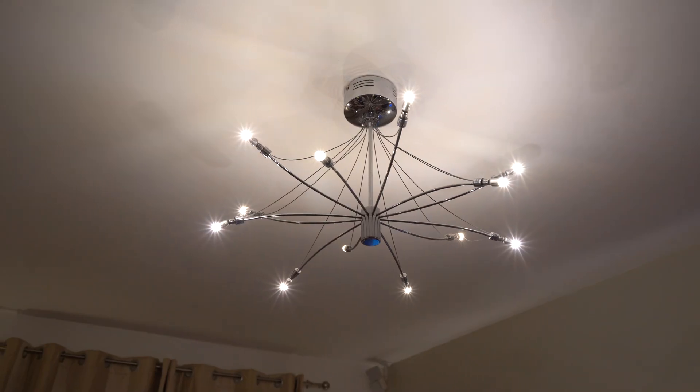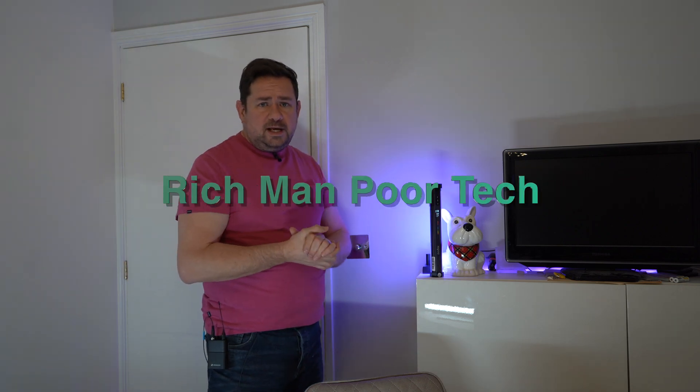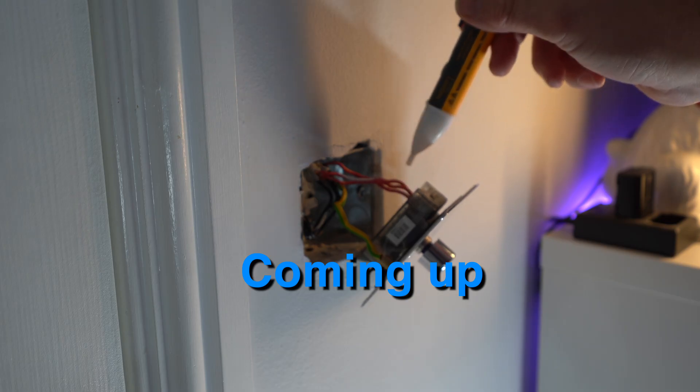Do you want to make all your home lights smart and more reliable without necessarily buying some of those more expensive smart bulbs? Then I've got the solution for you here. Welcome to Rich Man Poor Tech. I'm going to show you how to change any light in your house and make those smart.